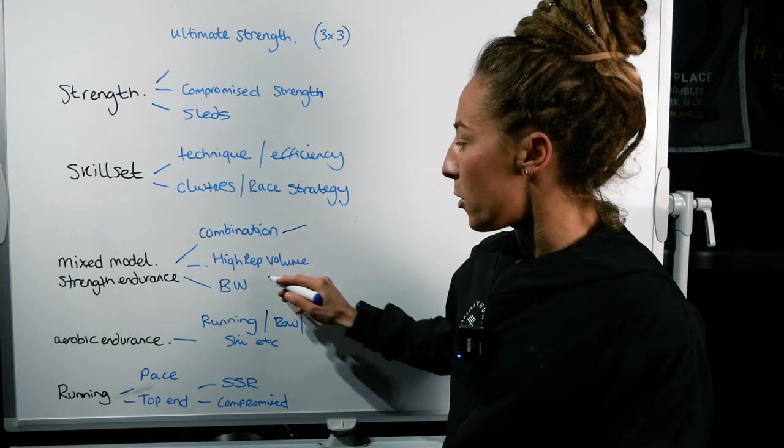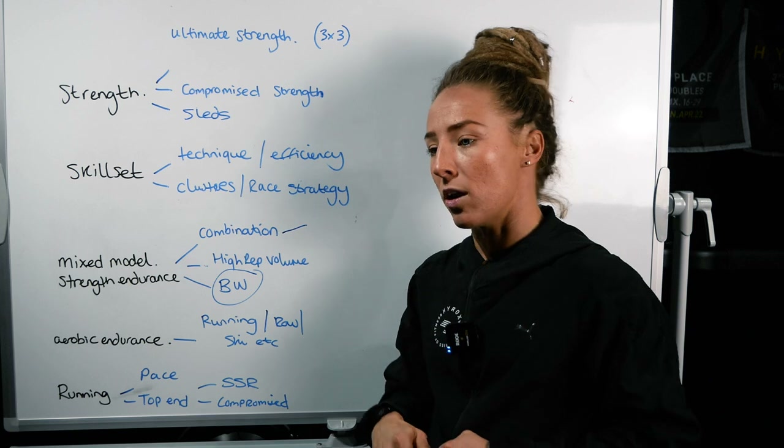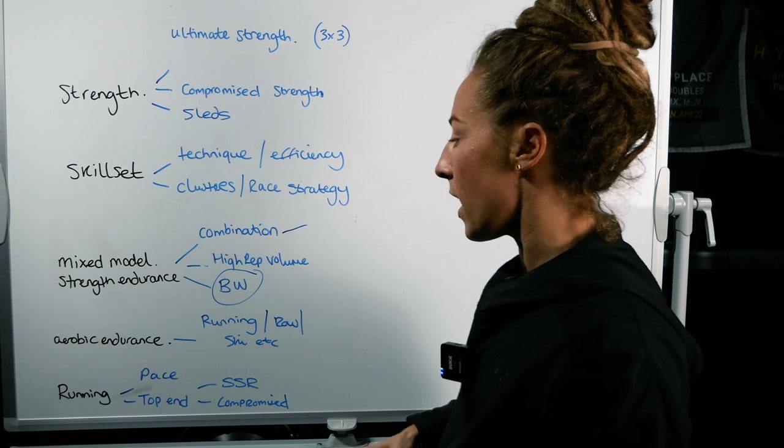You can keep a lot of the strength endurance work to body weight, because obviously a lot of High Rocks is burpees and similar movements. Your wall balls aren't necessarily heavy, so body weight is a good start point when you're doing a lot of strength endurance work.